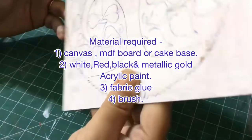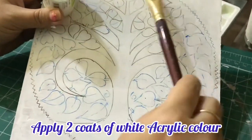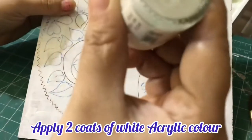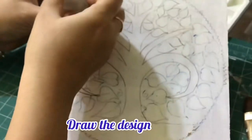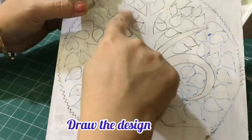Today I will be teaching you easy thigh relief art. I have taken a cake base and applied two coats of white acrylic paint, let it dry, and selected a design of a tree for the thigh relief design.